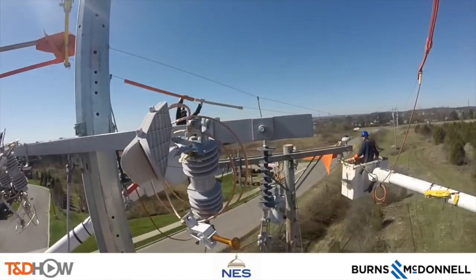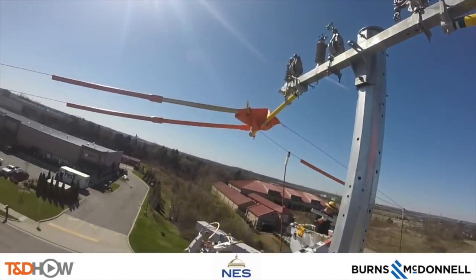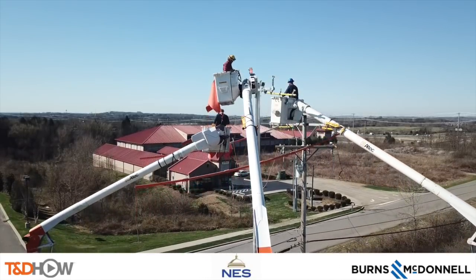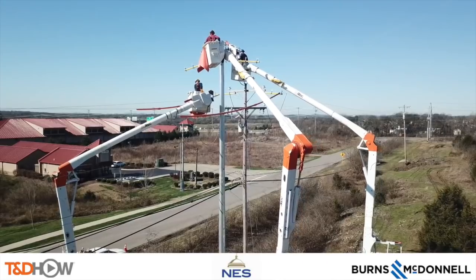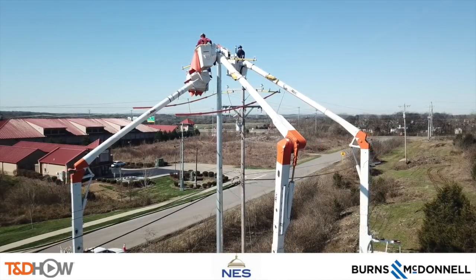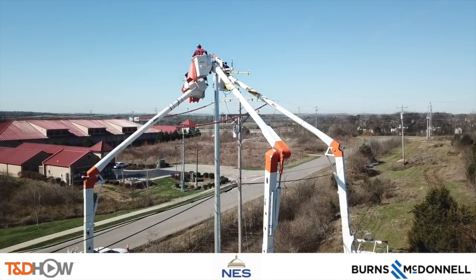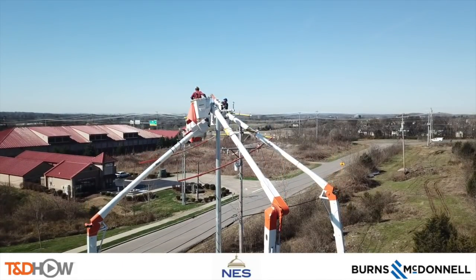And while there are other tasks to perform, like installing guy wires for strength in high wind conditions, this concludes our TND How Video on the framing of a new steel distribution pole and an energized line move. Our participating utility was Nashville Electric Service. This video is sponsored by Burns and McDonnell. I am Jim Ducart with TND How Videos. Thank you very much for watching.